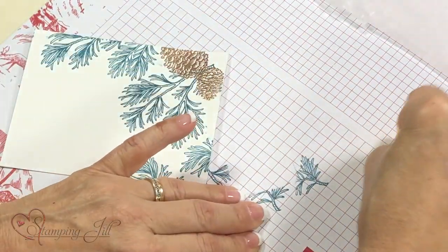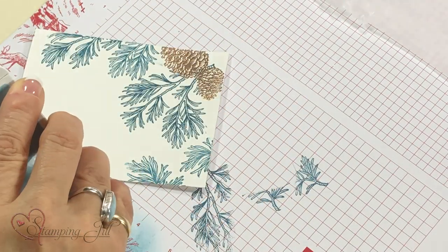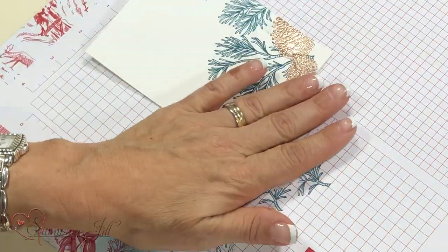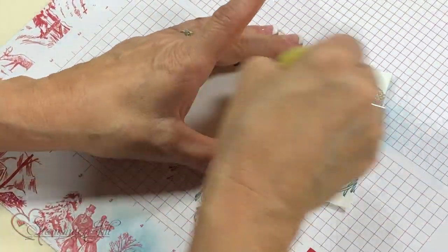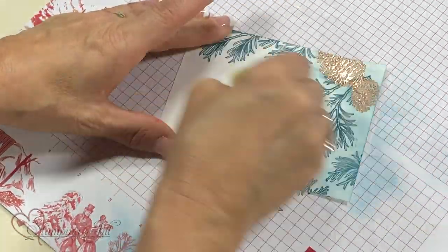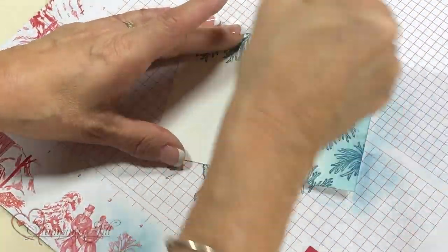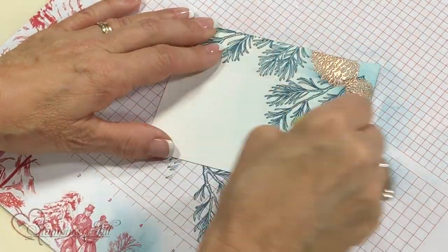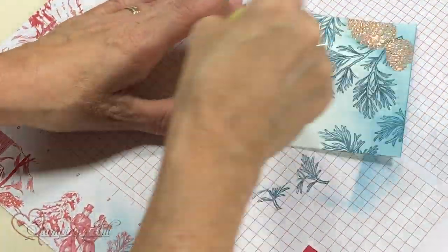Before the next step we're going to sponge. I'm going to sponge with Balmy Blue. I like to start at the top and bring it down so the top is heavy and it goes lighter as you go down — I always start back at the top and keep going down. That's how you get that decreasing color effect — ombre, I guess. Now the fun is starting.